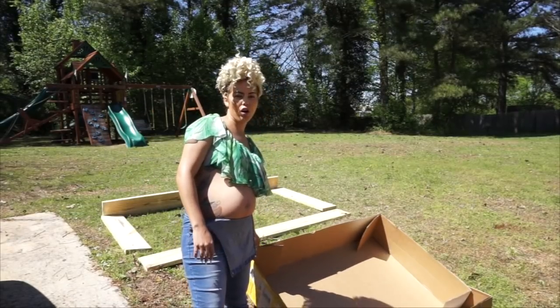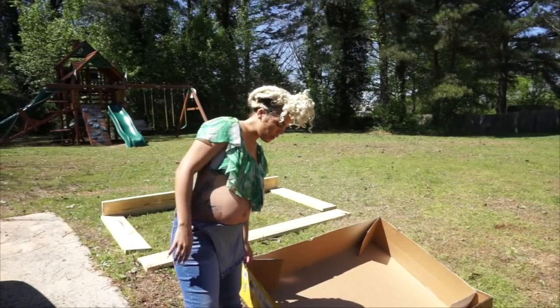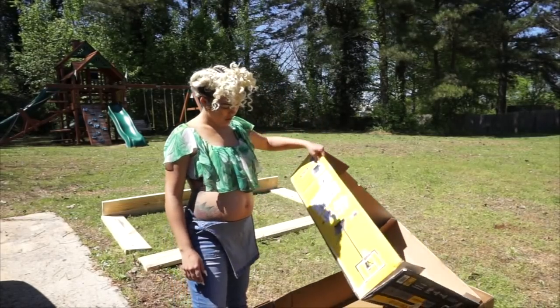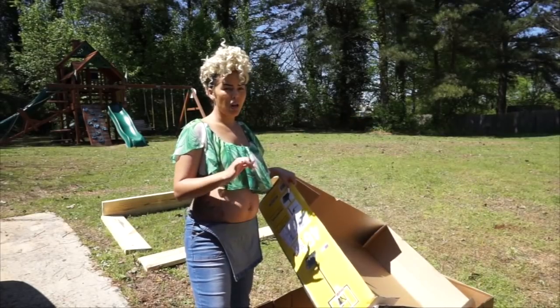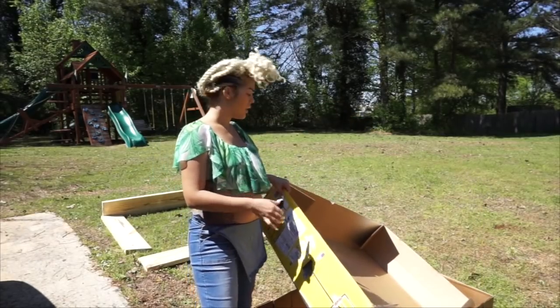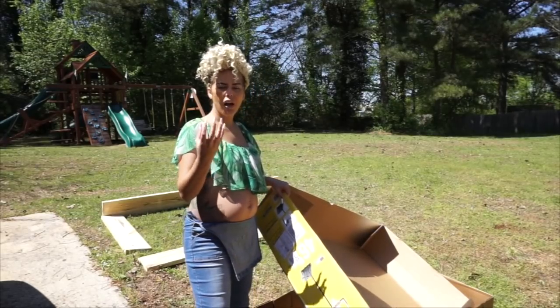These cardboard boards — DC just built a little basketball hoop so that's the leftover cardboard. I'm going to use this to put at the bottom of our bed so that no weeds or anything can grow up into our bed.